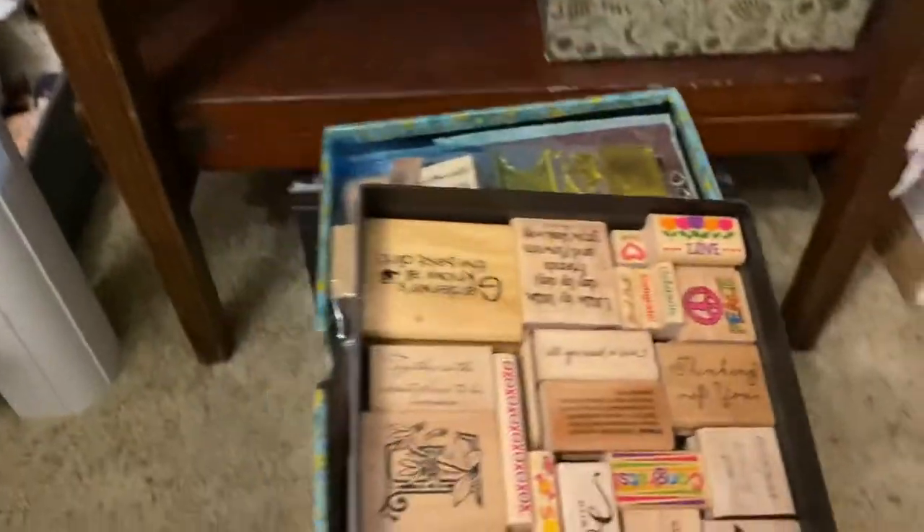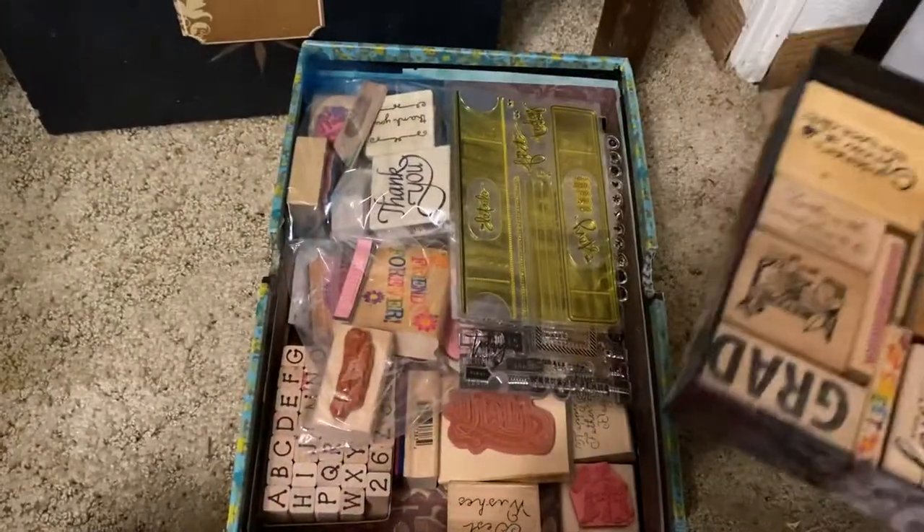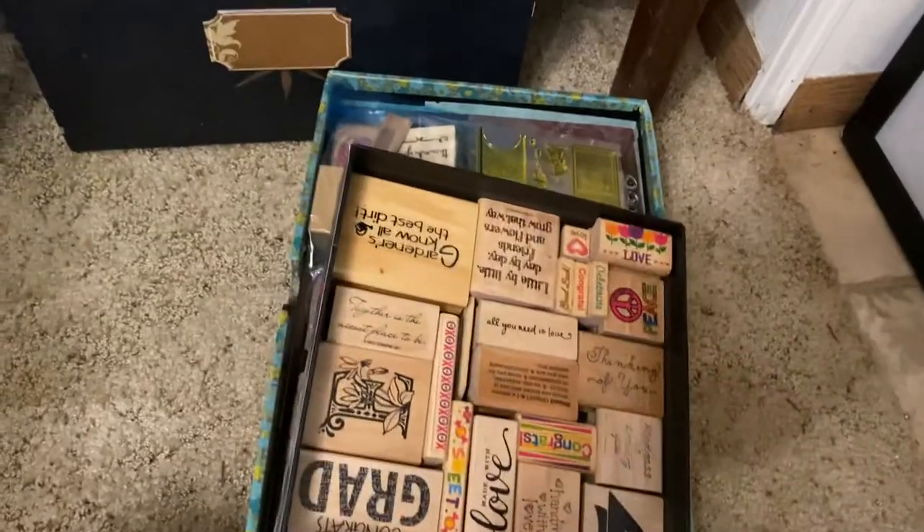I've got these two bins in here. I have all of my stamps that just have text on them, for cards or letters and things like that — those are in one bin. Then I've also got a bin with wooden bits that I use for building fairy houses and things like that.